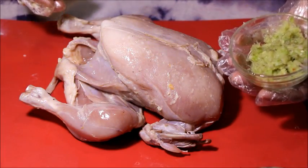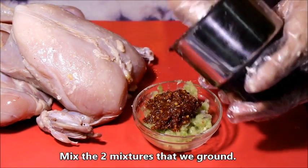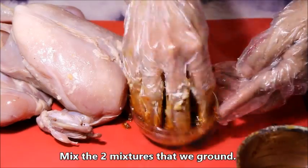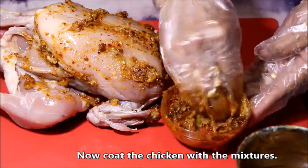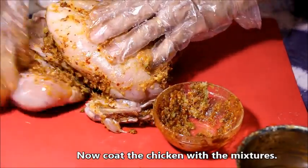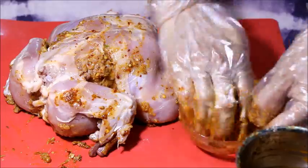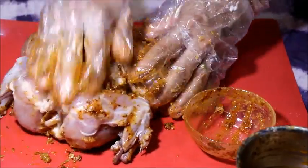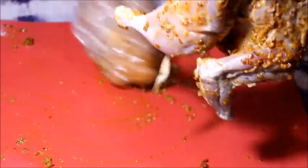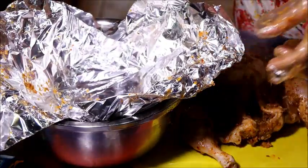Now let's put it in the pan and mix it. Then we will cook it in the pan. I will add the oil to the pan.